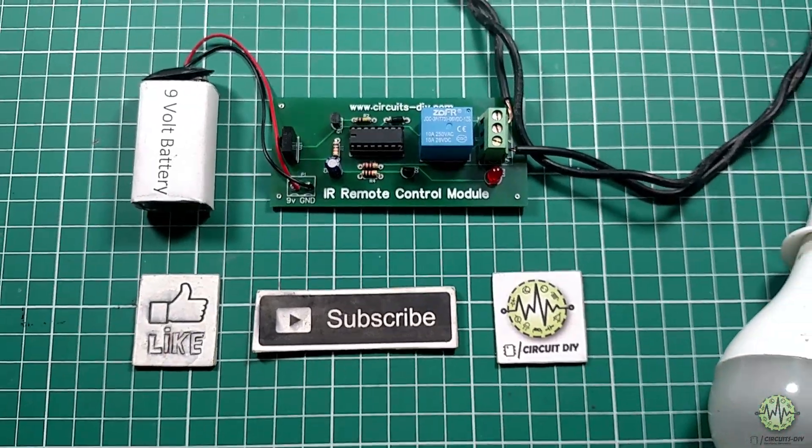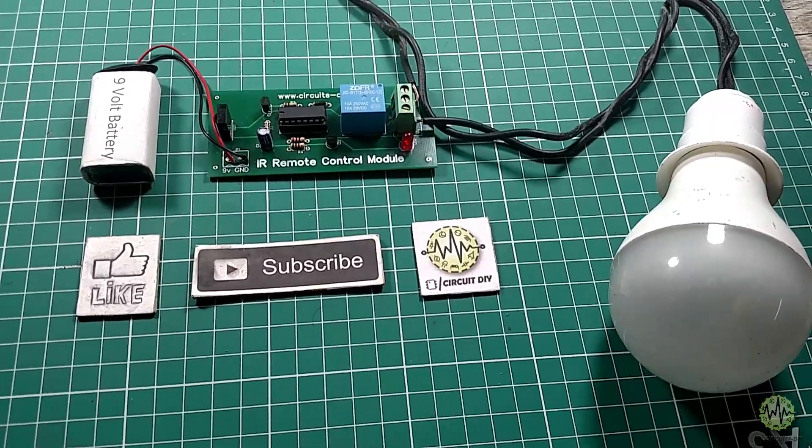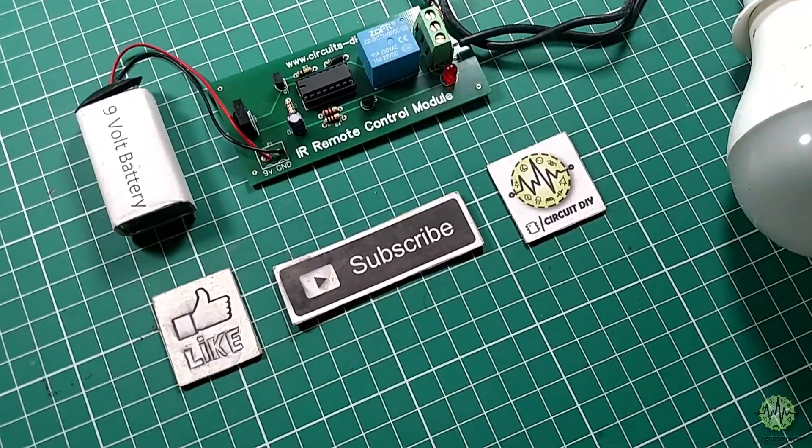Hello, in this tutorial I'm going to show you how to make a simple IR-based remote control relay module by using TSOP1738 and CD4017 IC. So let's get started.